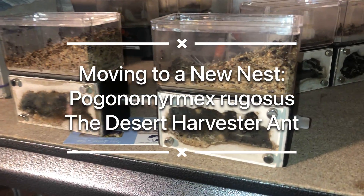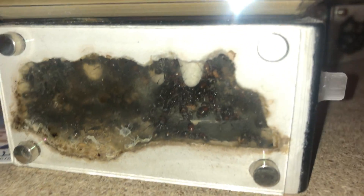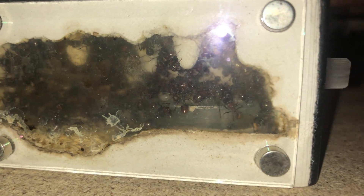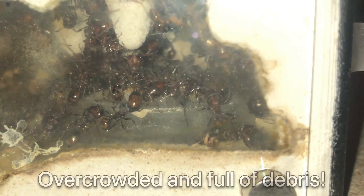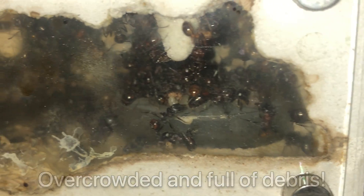Hello and welcome back to the Antterium. In today's video we're moving our Pogona Mimex rugosis colony to a new nest that we made for them. As you can see the ants are really starting to get overcrowded in here. They've been in these two nests for quite some time, well over a year now, and just really in need of an upgrade.